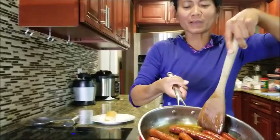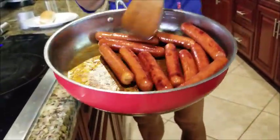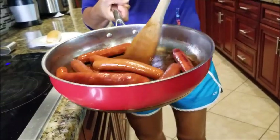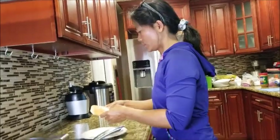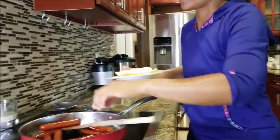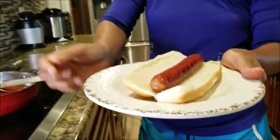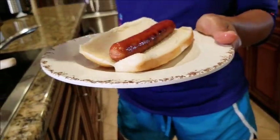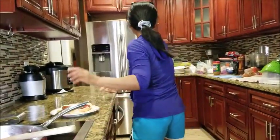Here we go — it's a perfect hot dog. You put it in the bun, pick it up — it's hot — and drizzle whatever you want on there. Ketchup, let me grab the ketchup.